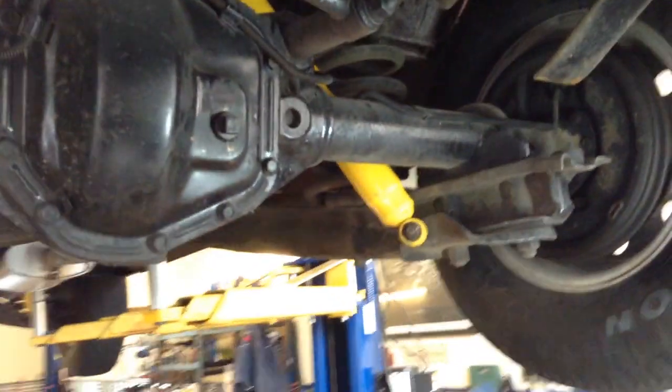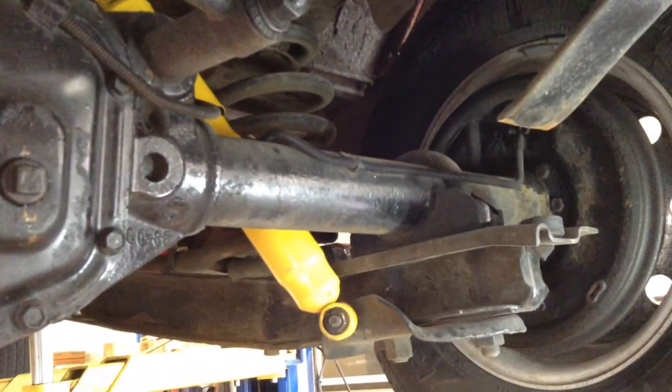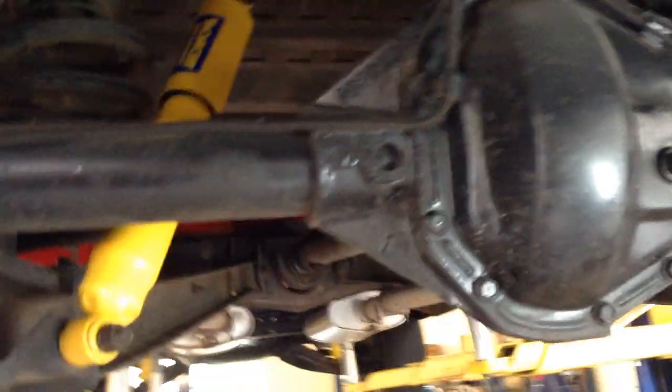I'm also looking at no leaf springs back here. This is a coil system, being the camper special, so it has a lot of car-like driving characteristics. We are looking at rear drums and some new shocks in the back too.